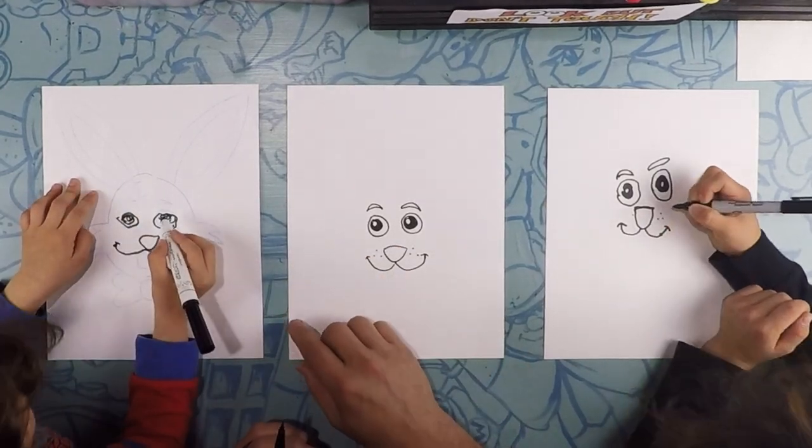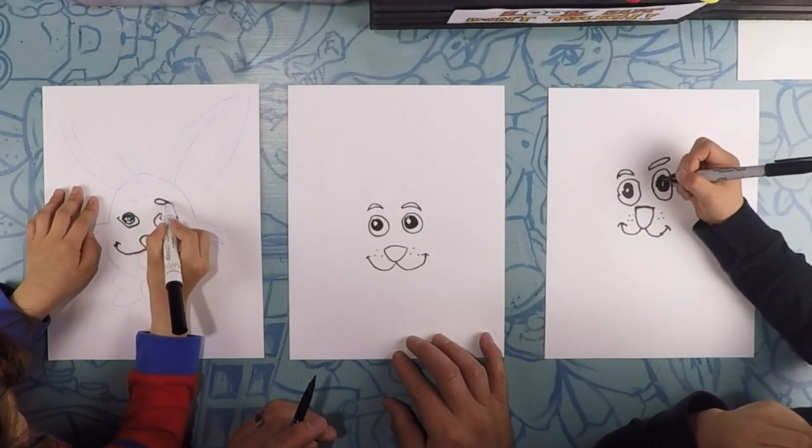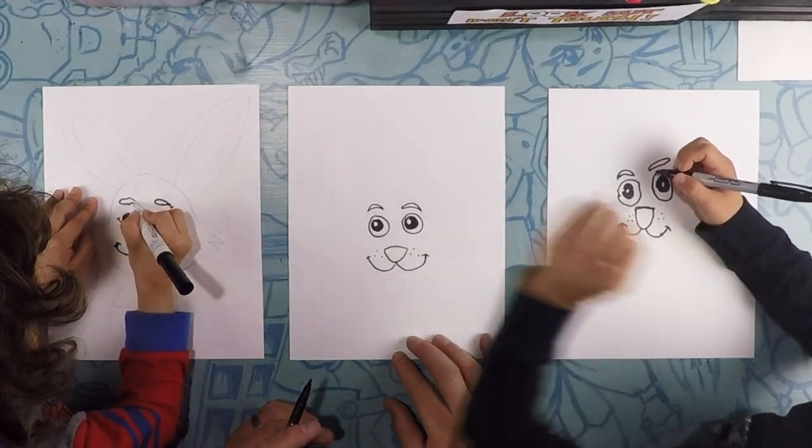Wait, I haven't done the eyebrows yet. So go ahead and do your eyebrows — there you go, nice.